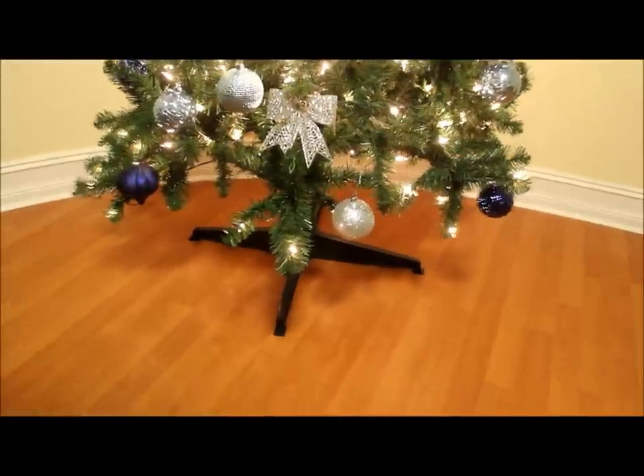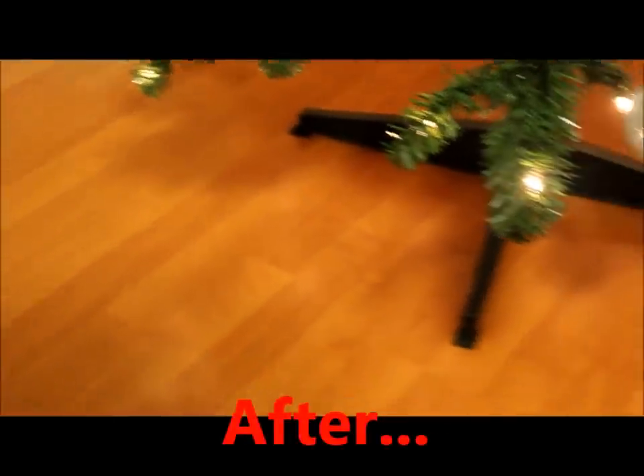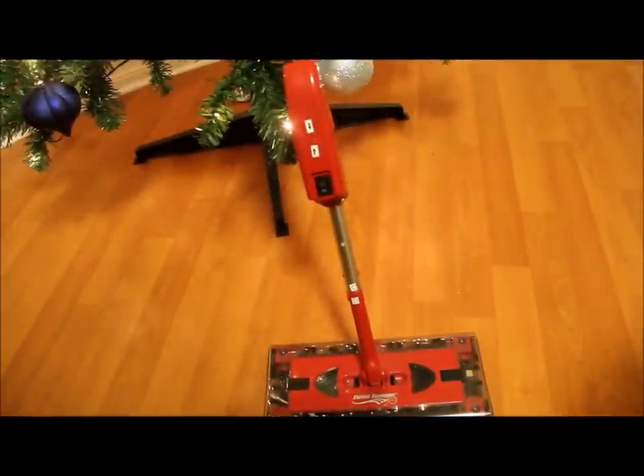Okay, so you did see that before — now this is an after. Pretty much everything was vacuumed up. That little black dot you see there is not part of the Christmas tree, it's just a little dirt I have to pick up. So I think it just gives you an idea of how this works and why it's so good — it's only one to three passes and you don't have to worry about anything.